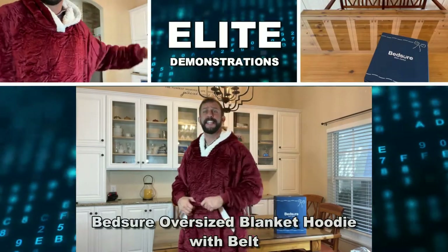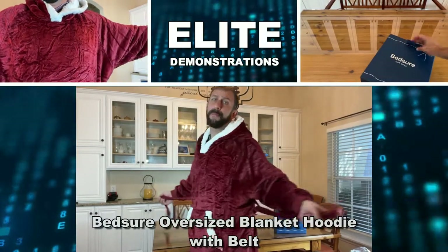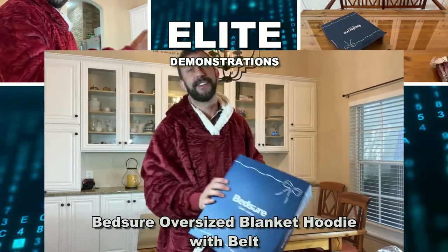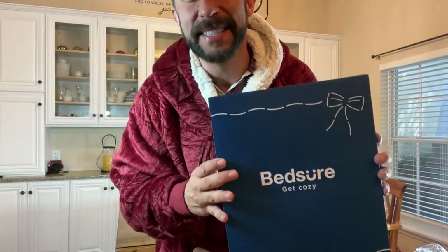Hey folks, Adam here, Elite Demonstrations. I have my wearable blanket from Bedshire. Should you pick this up? I'm not just positive, I'm Bedshire.